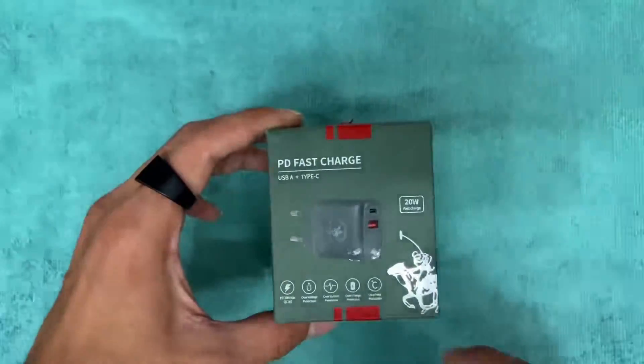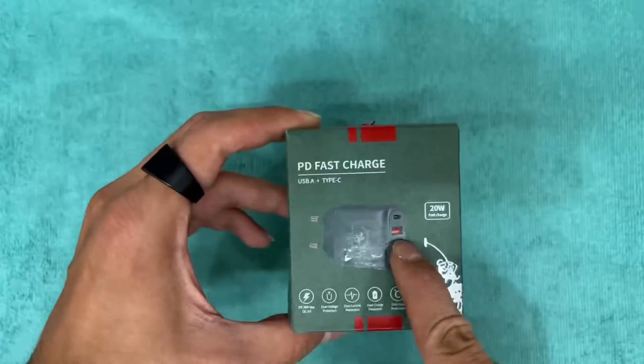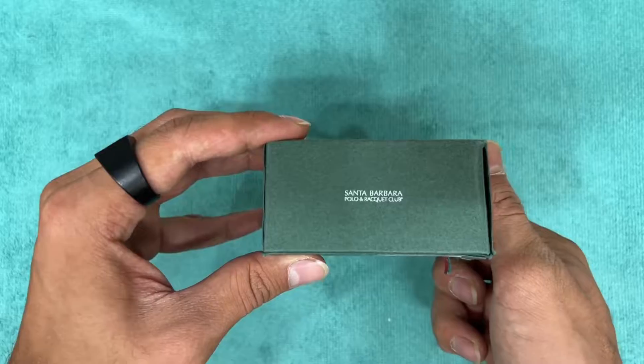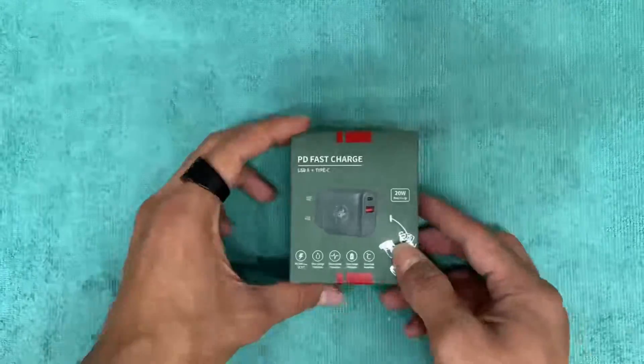This is the 20 volts power adapter of Santa Barbara. It is dual-port, equipped with USB-A plus Type-C. It shows its branding here. I bought it from Stepunic, so let's unbox it and check what we got.